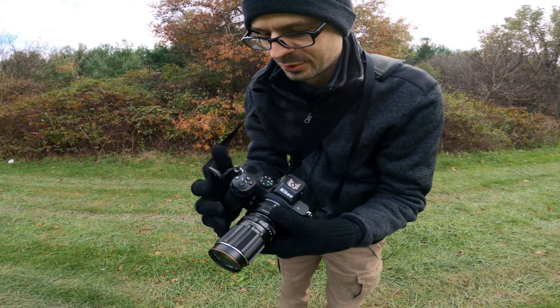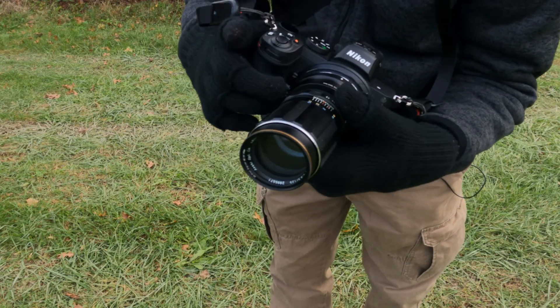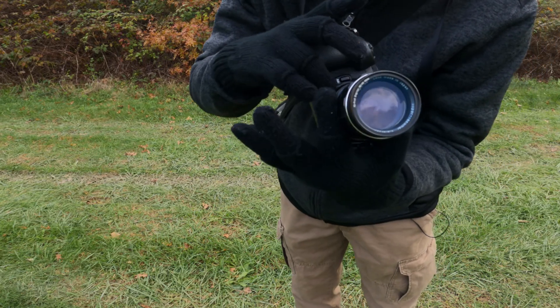I also have it set up so different buttons zoom in. AF-on zooms in one amount, the video record button zooms in another amount, and one of the front buttons as well. Depending on how zoomed in I want to get, I can use whatever button to get focused — obviously with peaking and everything else. A nice thing about this camera is you do get peaking when you're zoomed in.